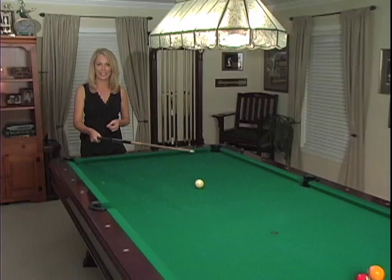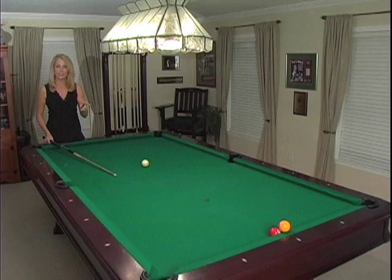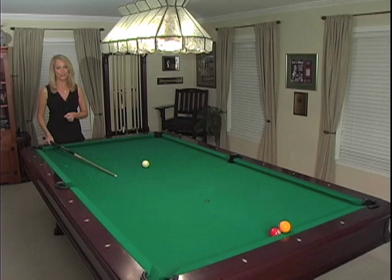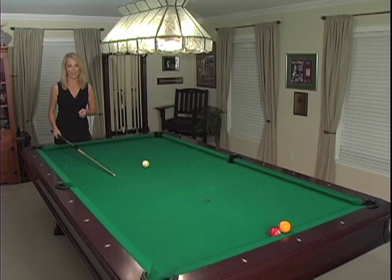Here's the setup. This is what you're going to tell your friends: you're going to shoot the cue ball into the one — the yellow ball — striking it first. You cannot hit the two or the three, and all balls including the cue ball and the one have to stay on the table. Nothing can fly off. If your friends know anything about this game, they're going to know that's pretty much impossible — and that's when you've got them.